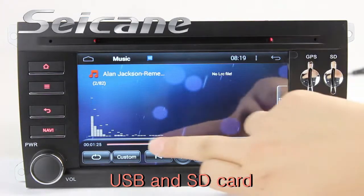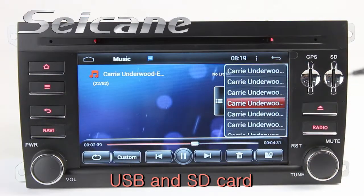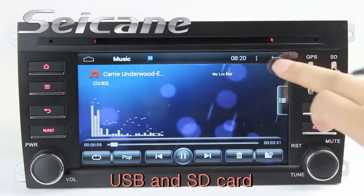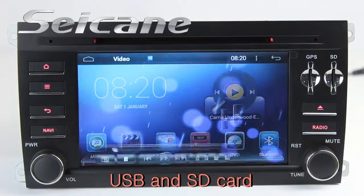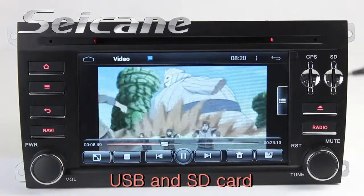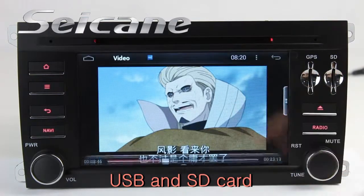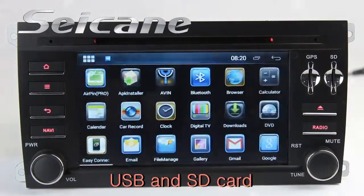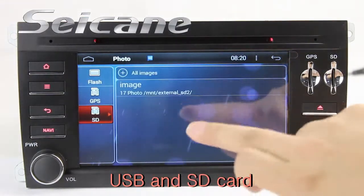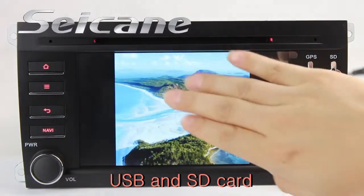Insert an SD card into the unit and you can play media files from it. You can listen to songs freely. Go back to the main menu and click the video icon, select files from the SD card, then you can enjoy videos. Back to the main menu and enter the photo interface, select photos from the SD card and view them by sliding your fingers on the screen.